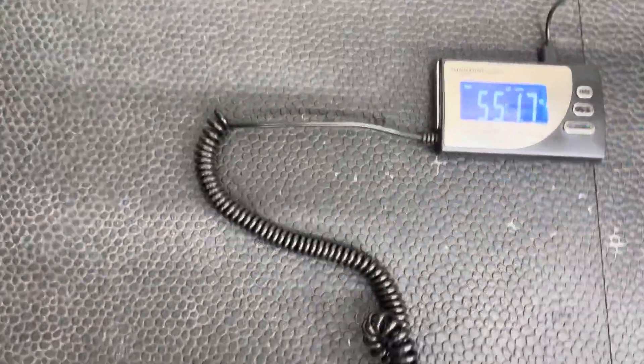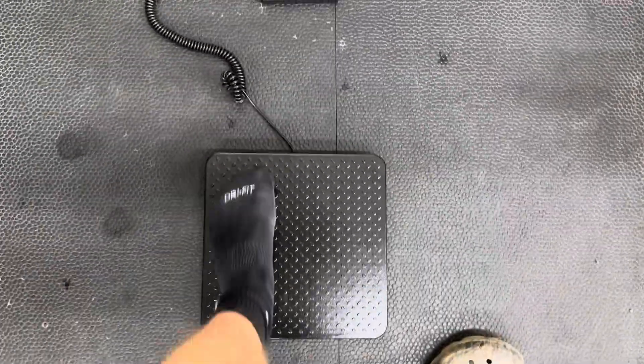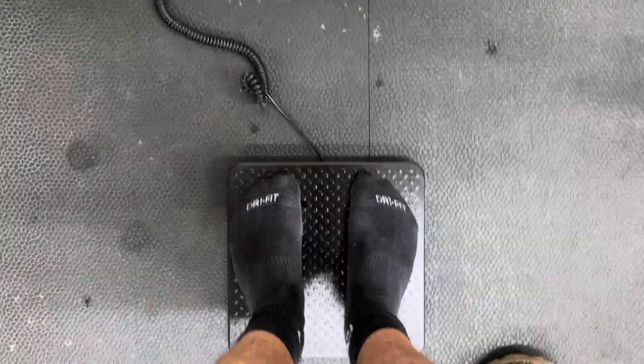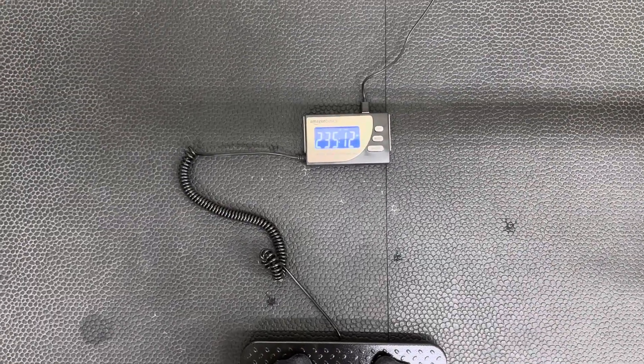It should be negative 55 pounds right now with the plate removed. We're going to tare it back to zero. I guess my biggest qualm would be how small the platform is for my feet — it basically fits perfect though. You'll see I am 235 pounds right now.